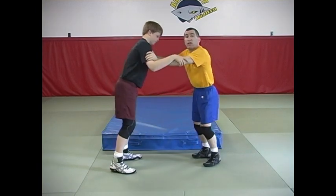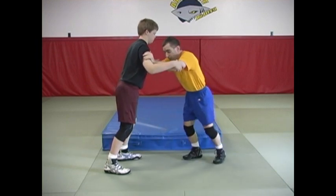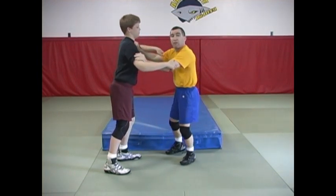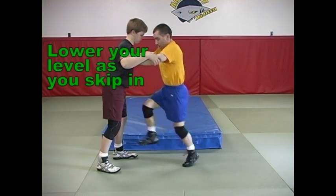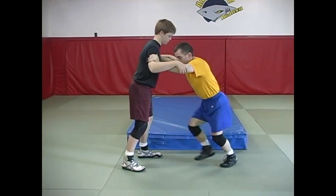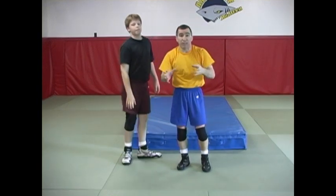You'll notice, as I do this whole technique, I'm not leaning forward and I'm not arching back — I want to keep my body upright as I move in. I'm going to take a little skip, and you'll notice this leg comes up because it's going to be ready to come around. My level is somewhat low as I skip in — not quite as low as if I was going to attack a double. There's a little bend in this leg and my hips are slightly low. Notice my foot is cocked and ready to go. I'm going to show you a drill against the wall to get some proficiency with this type of foot movement.